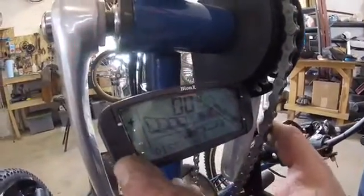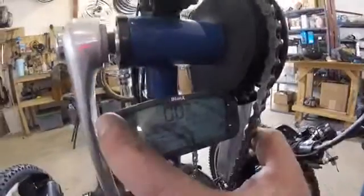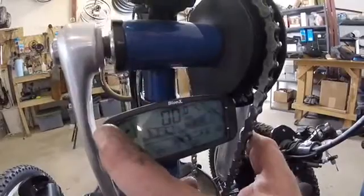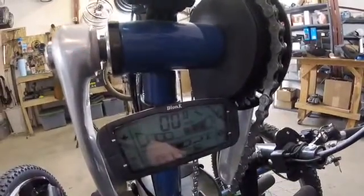If you turn it down, this is a regenerative mode. We'll turn it back up to assist mode. You have to start going two kilometers per hour and then the electric assist will start helping you pedal.